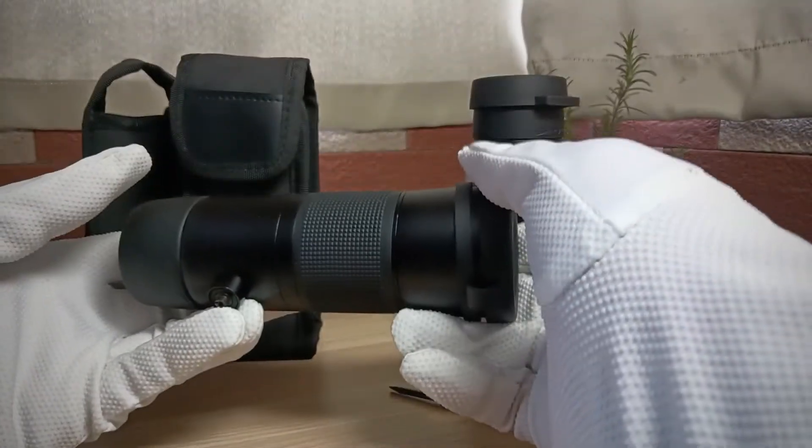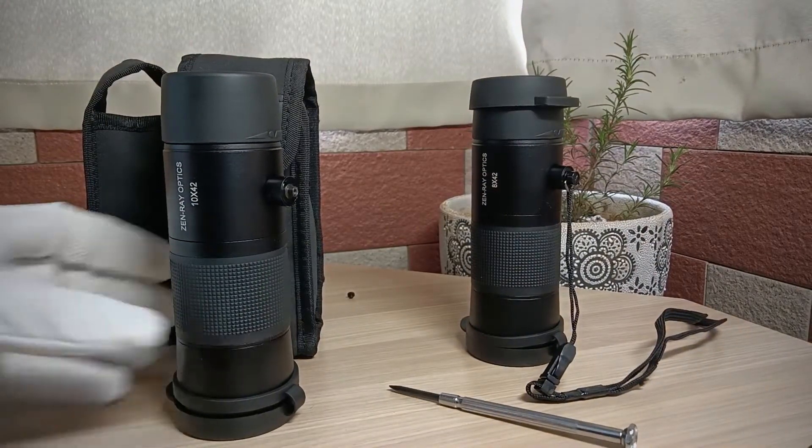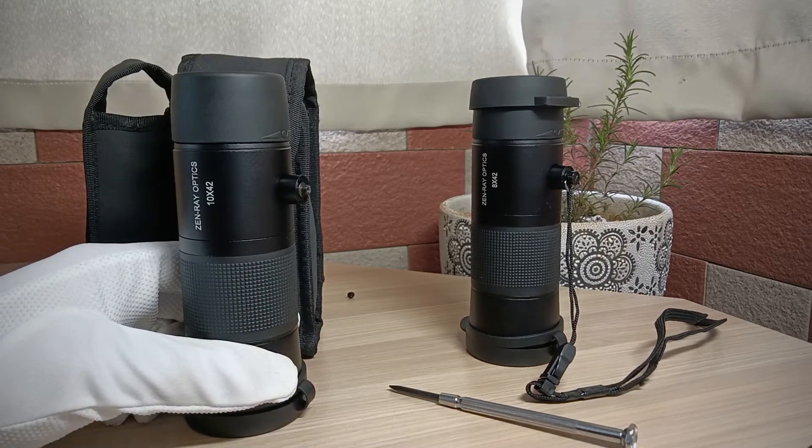It is a little bit heavier. This features dielectric coating, BAK4 prism, and FMC — fully multi-coated lenses.